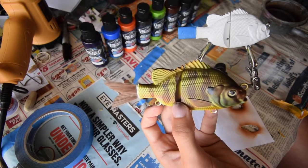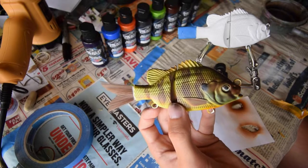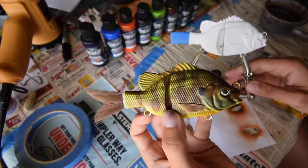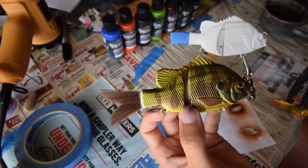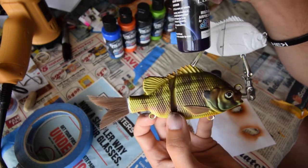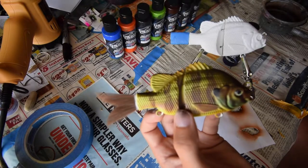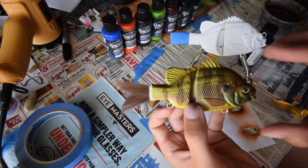This is something you can throw down on pretty much any kind of bait that you have, whether it be wood, resin, plastic, whatever. So first things first, since this one is already white, we're basically going to start with the Wicked Detail Violet. We'll start with that and move on paint by paint down the line. I'm going to load the Detail Violet into the brush and then we're going to get moving.